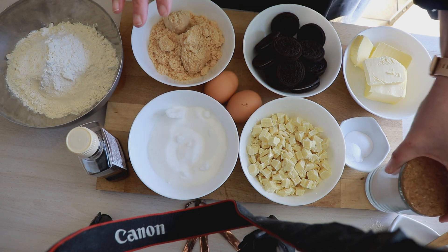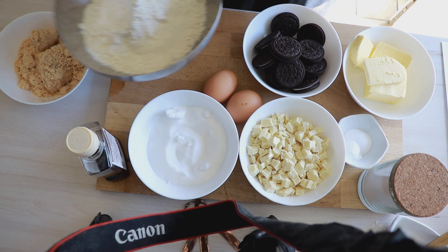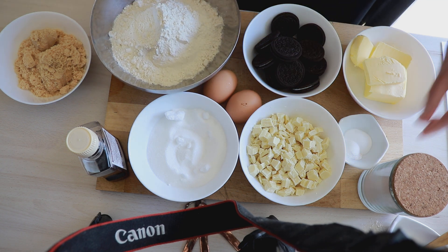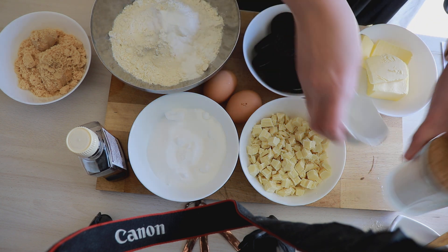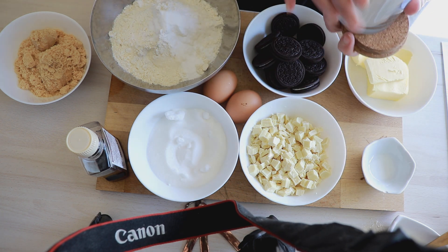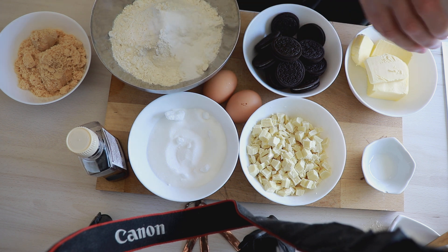On va commencer par prendre notre farine et on va y mettre la levure, le bicarbonate et notre petite pincée de sel. On mélange un petit peu et on met de côté.